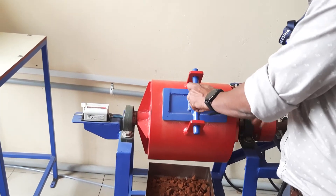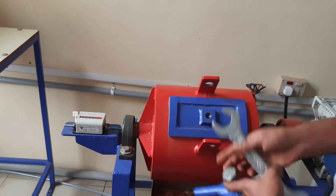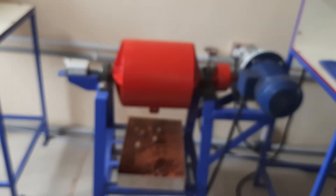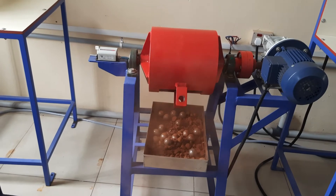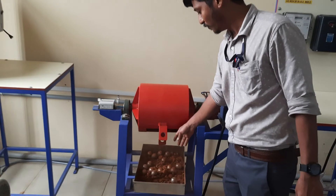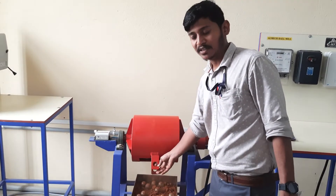After 20 minutes, we have to open the lid. The solid particles have been crushed inside the ball mill. Now we have to collect the material from the cylinder. The steel balls and the solid materials have been collected here. Then we have to go for the sieve analysis for the measurement of the size of the product.